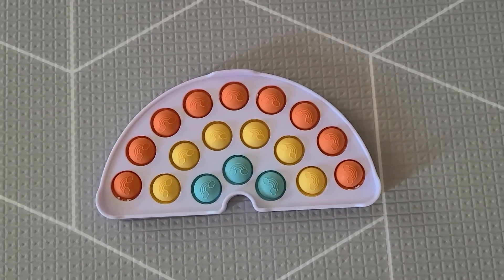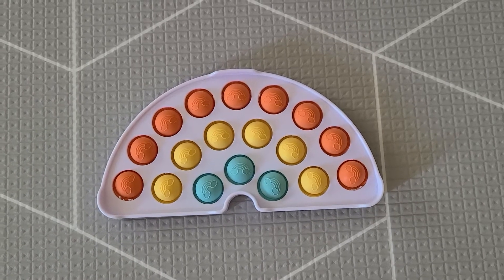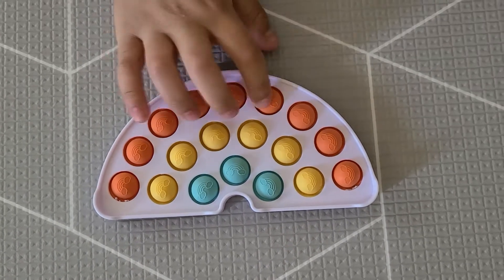Hey Jet Baby friends, it's JD here, and it's the white wizard rainbow push bubble fidget toy. I'm going to pop the bubbles.